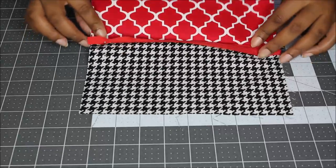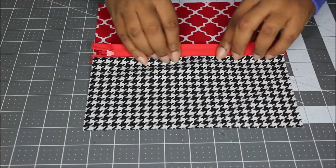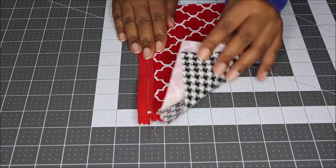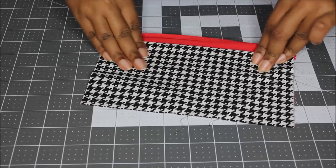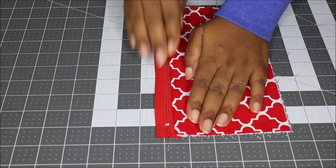Once you have those two sides sewn to one side of the zipper, open it up and place them with the wrong sides facing, so your zipper is now facing up. Take this to your ironing board and give it a good press, then you're going to top stitch down this edge.